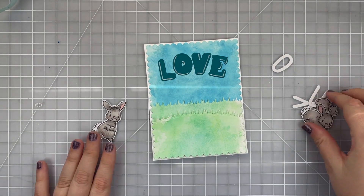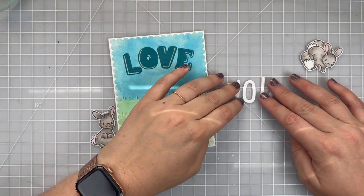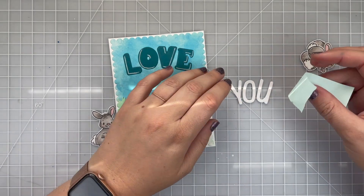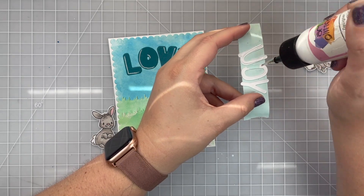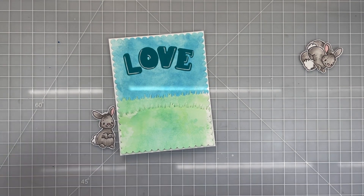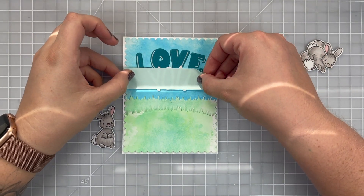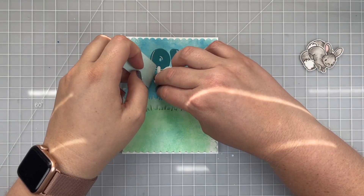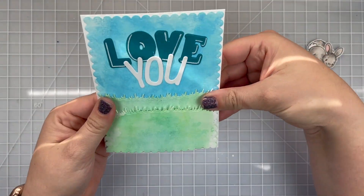Once I'm happy with how the white looks on those letters, I work on the 'you.' I place them in a curve — it's a lot harder to see since these are smaller letters — then pick that up with my repositional tape and apply wet glue behind those letters to adhere them to my card base. I tap off a little excess glue so it doesn't splash out the sides of my die cuts, then make sure it's nicely centered using my grid mat for help, and slowly peel up the tape to confirm the letters look good.